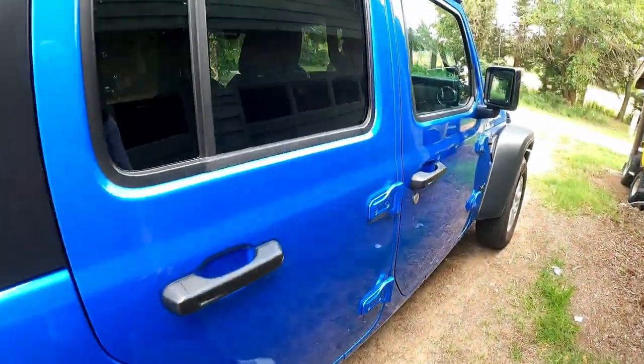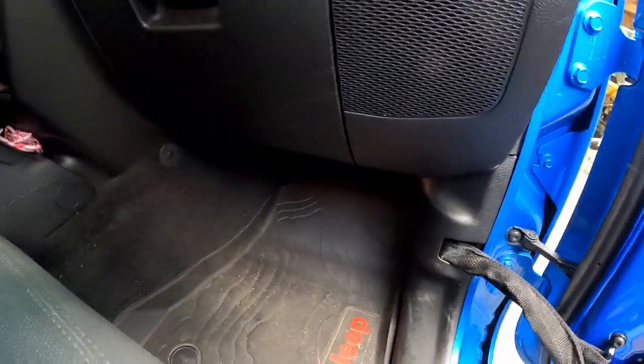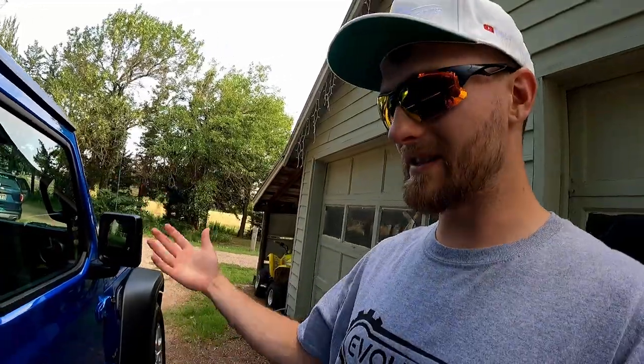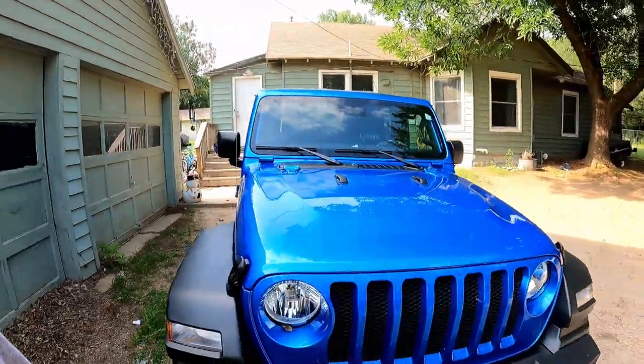The t-rex isn't on this side. I know there's a little t-rex... there it is, it's hidden. There it is right there, it's kind of hard to see. But it's super cool. Nice little mod that came with the Jeep. That's like our second thing that we've done to it. Highly recommend them.